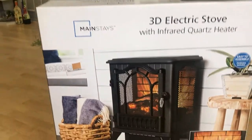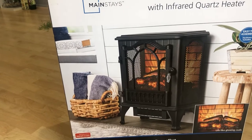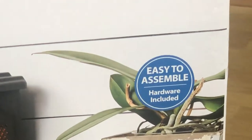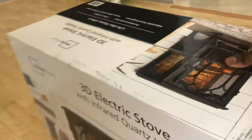Even though I am reviewing this heater for Mainstays, similar models are sold by different companies like Duraflame, Chimney Free, and so on. This unit requires some assembly, but it is minor — just adding the legs to the heater, nothing much more than that.